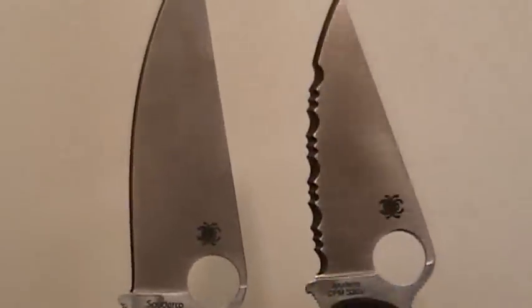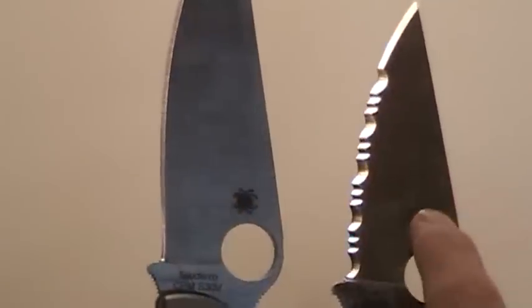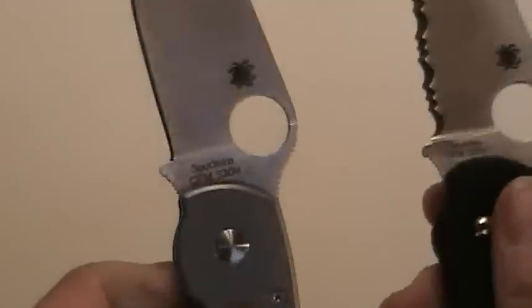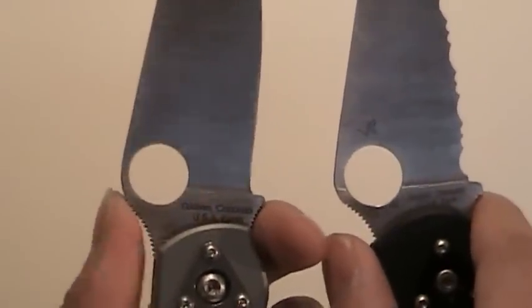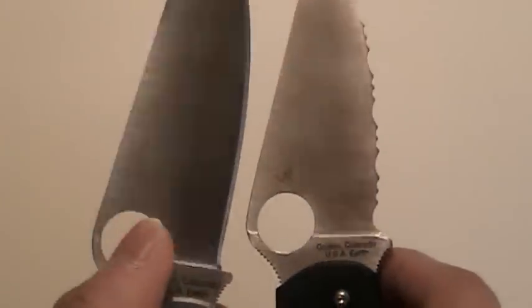Here it is compared to the serrated edge on the Paramilitary. I actually kind of like it when it's either all plain edge or all serrated — I don't like partial serrations; I just like everything to be uniform. Same kind of good jimping on the thumb ramp and also the underside of the choil. I believe both these have the 14-millimeter opening for the holes.